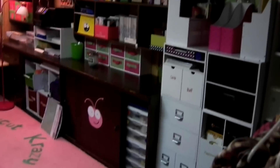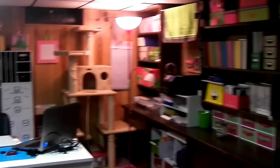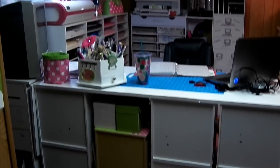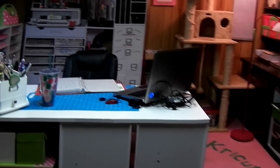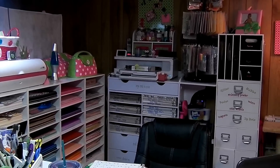And there you have it — finally organized, finally looking not too shabby. This is ten minutes long, which is too long. I hope you guys enjoyed your little tour. Thanks. This is Tangy from Kricut Crazy. Bye-bye.